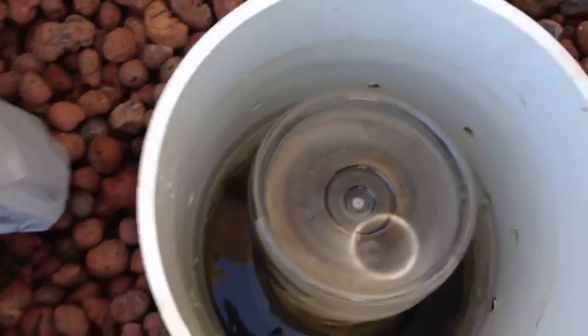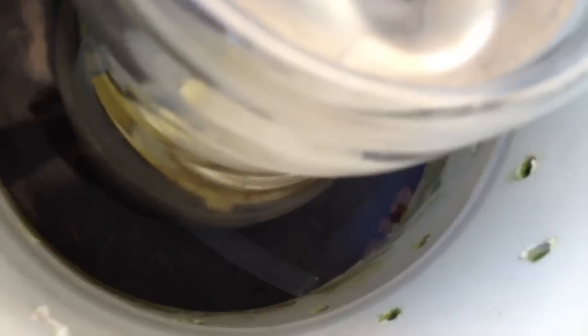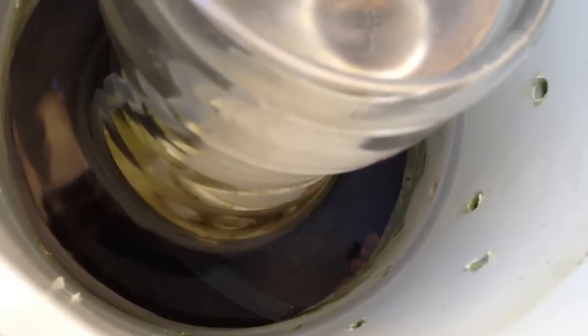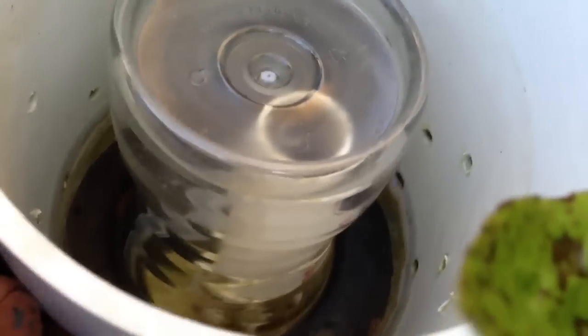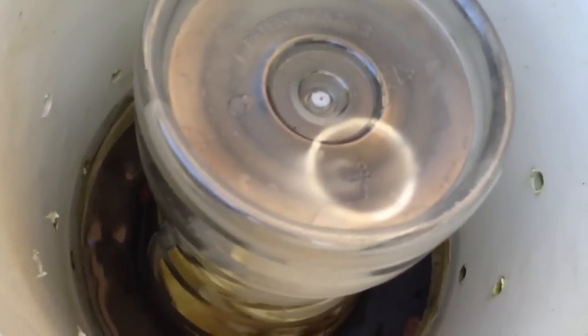It does do one gurgle, and you can see way down in there is the tube just running out the side. When it gets down to it, it starts to suck air, but it still won't go under the edge of the bell until the water's down to the very bottom of the bell. It's almost done draining. You can see there's a little bit of air at the top of the bell, but it's draining pretty strongly.